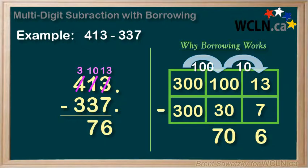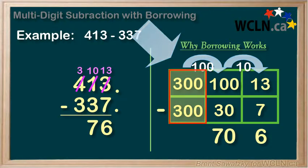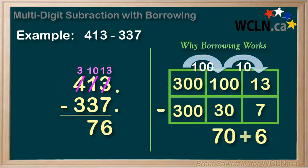We move over to the hundreds column, and we only have 3 left on the top, so 3 minus 3 is 0. Our answer is 76. And over here, we see that we would have 300 minus 300, which is also 0. They're both showing 76 — confirmed. So we see that borrowing works, and using the place value method, we can better understand why it works.